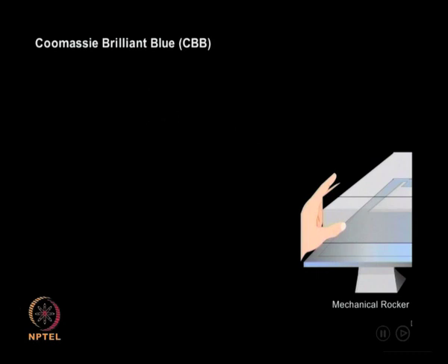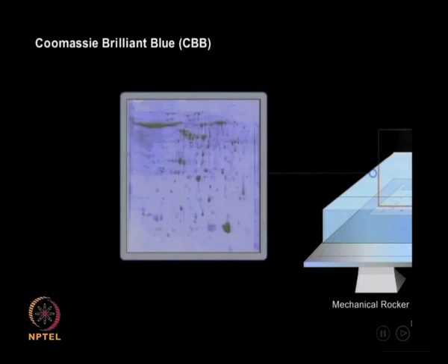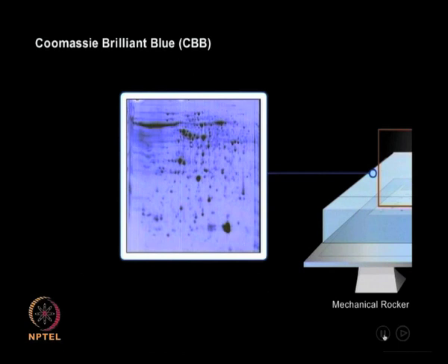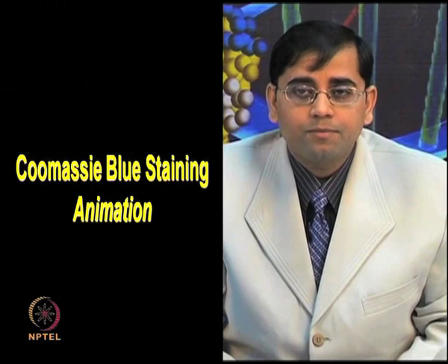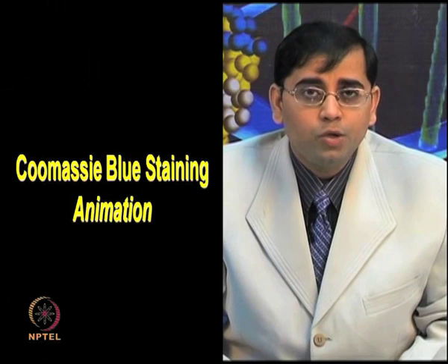Again, this process involves overnight or at least 10 to 12 hours of gentle shaking on the rocker. The stained gel can finally be viewed as shown in this image — a 2D gel stained with Coomassie Brilliant Blue — and it can be scanned using a scanner and the protein spots can be easily viewed. In this animation, you are able to see how, after performing 2D electrophoresis, you add the Coomassie stain on your gel, perform the staining and de-staining procedure, and visualize your blue spots on the transparent background. Each of the spots can now be used further for image analysis.